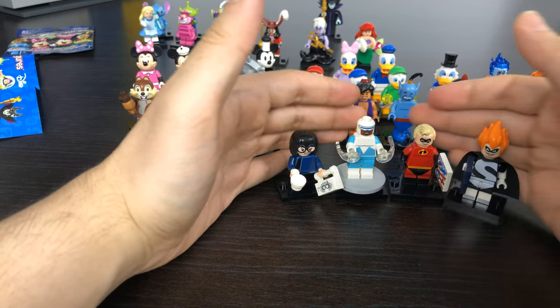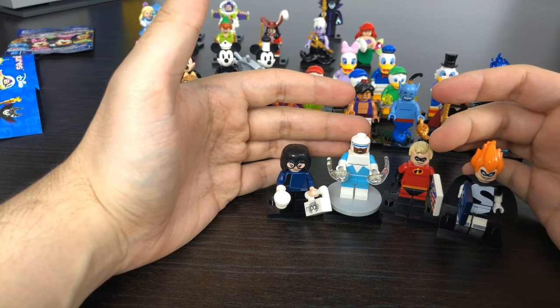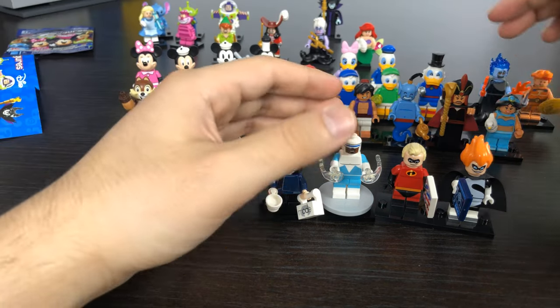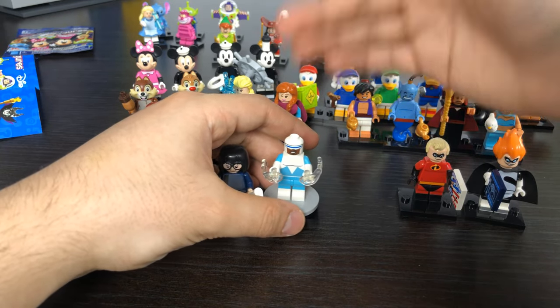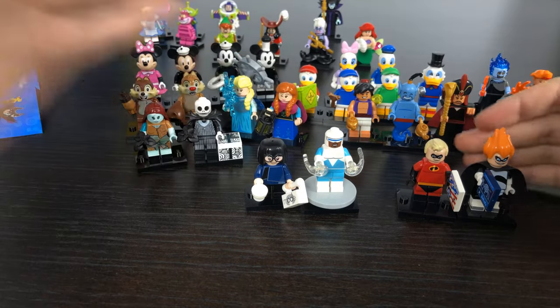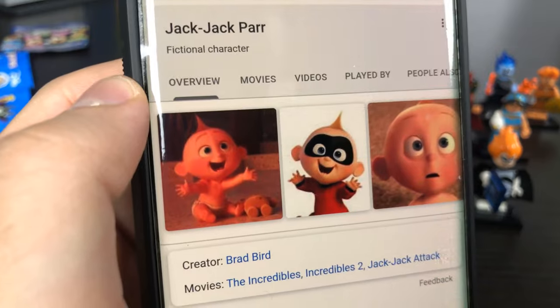I find it really odd that they released Edna and Frozone from The Incredibles before releasing all the Incredible family members. We still need Elastigirl, Dash, Violet, and maybe even Jack-Jack — I always just call him the baby.